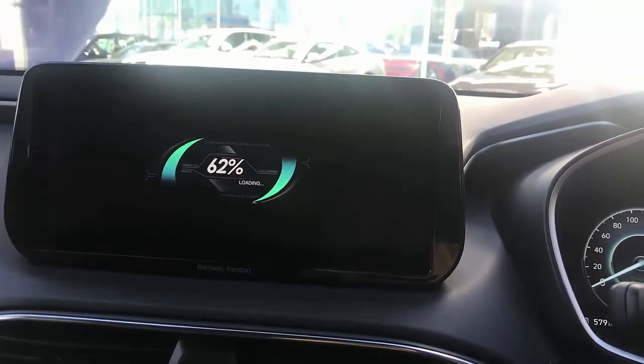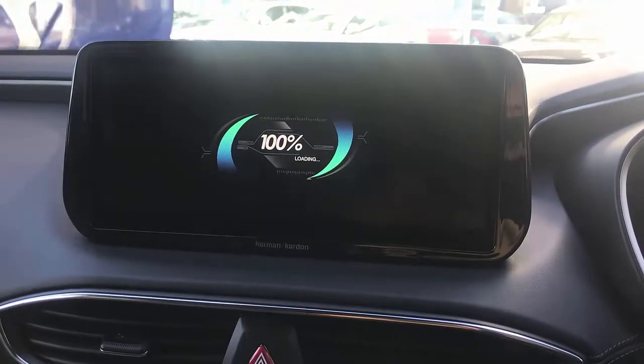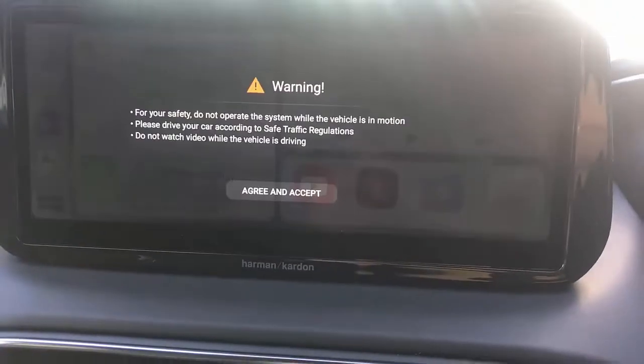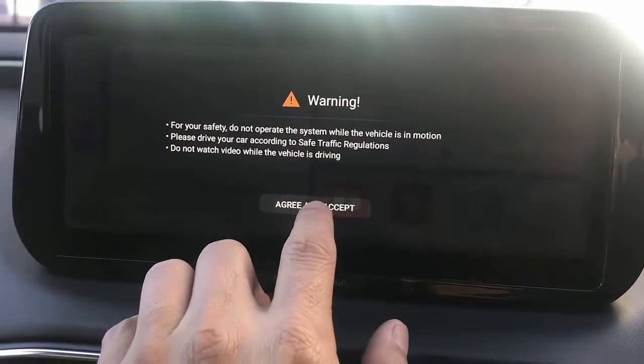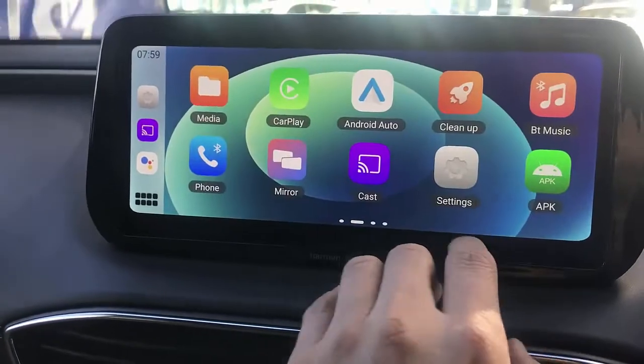This is a great device, very stable, fantastic solution. It's now loading. For your safety, do not operate while driving. Do not watch videos while driving.